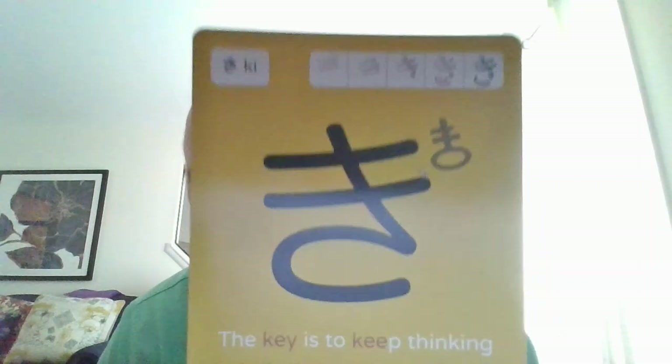I did realize that か was a relatively easy one to learn because, from learning Chinese, it looks like the Chinese character 力 (lì), which also means strength. Okay, so next we have Japanese hiragana き (ki).